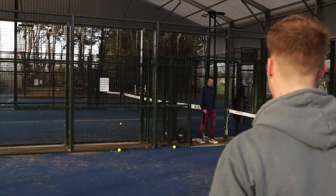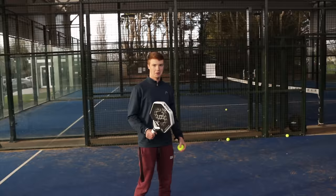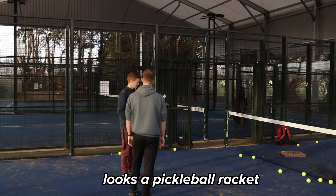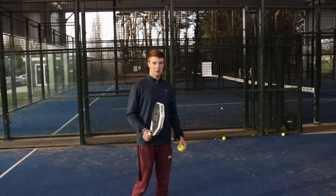I decided to invite my friend Kai down, who does not care for paddle rackets at all — I wanted an unbiased opinion from someone who just uses anything when they play paddle. He thought it looked cool but a bit blocky, like a pickleball racket. I asked him to try some volleys with it to see what he thought.